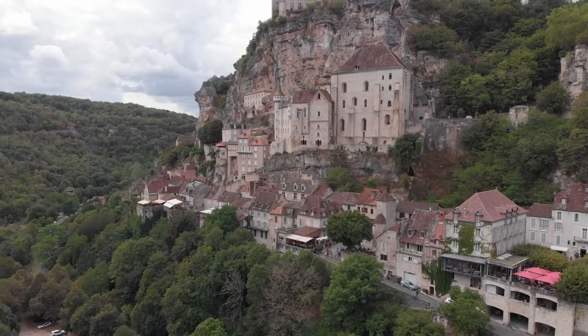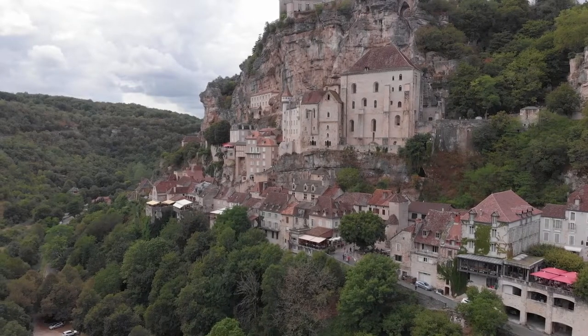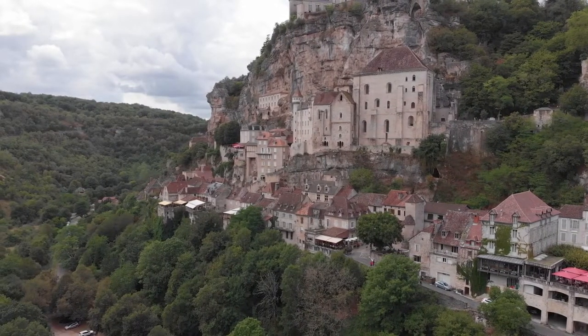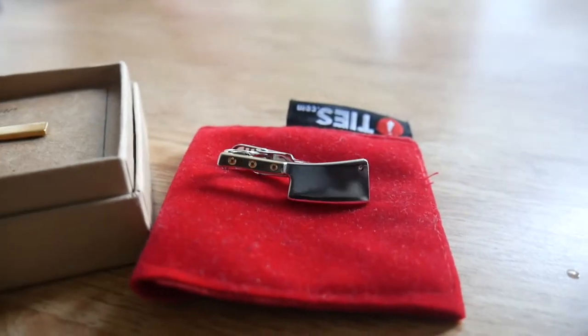A very long time ago, a wealthy man in France went out to dinner, but his tie would always fall in his soup. One night he took a pin out of his hat, pulled up his tie, and inserted the pin at a 45-degree angle. This was the origin of the tie bar. Much like cufflinks, tie bars speak volumes about one's personal style.